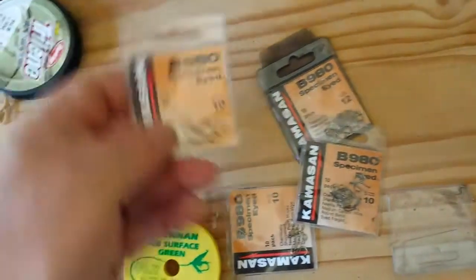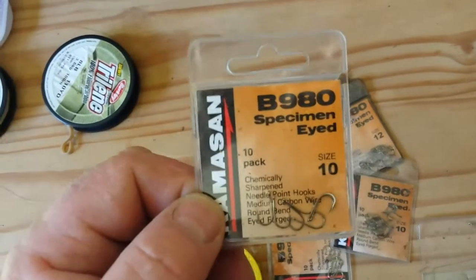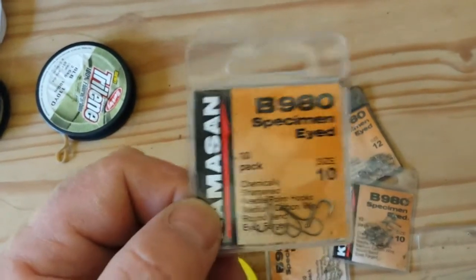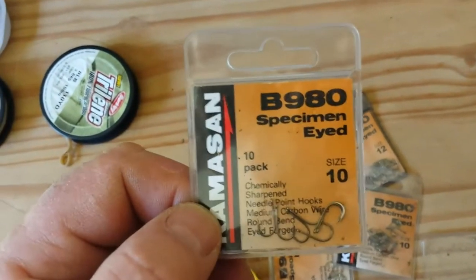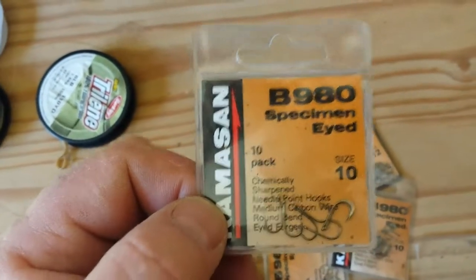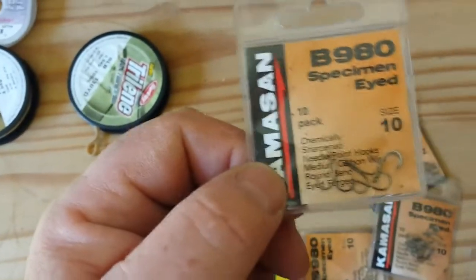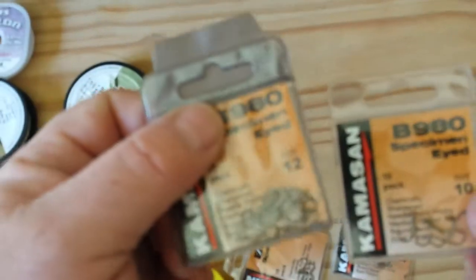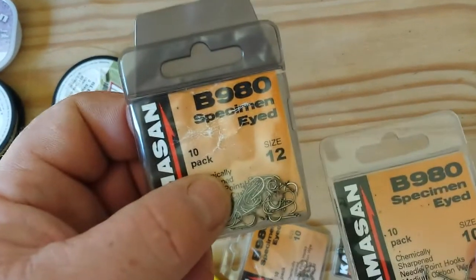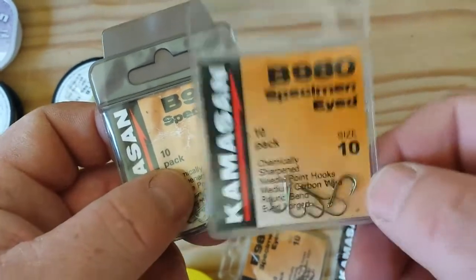Down to the hooks — I've tried hundreds of different types over the years and the best hooks I've found, which I only use now, are the specimen hooks. I prefer the size 10 — that's the perfect hook for me. Sometimes I have to go to a size 12, which I'll explain in a minute, but it's usually the size 10 that I find perfect.